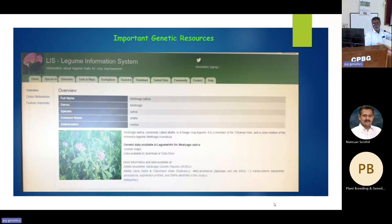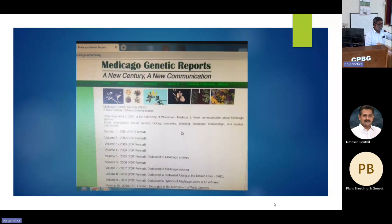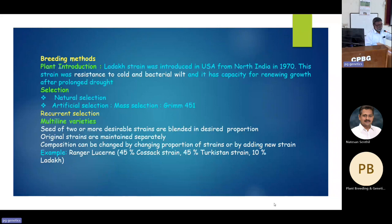When making composites, combining ability is studied and plants with good combining ability are selected. For germplasm, the Legume Information System is one source. There are also Medicago genetic reports. Accessions were obtained from the Margot Ford Forage Germplasm collection in New Zealand. Volumes of work have been done abroad on lucerne, with very few publications from Indian origin.